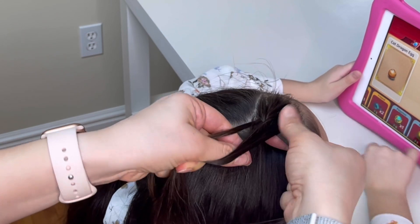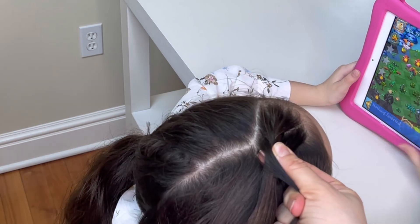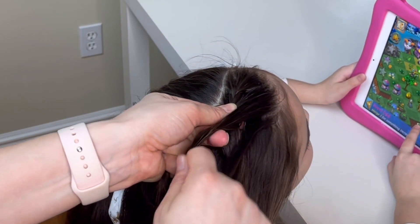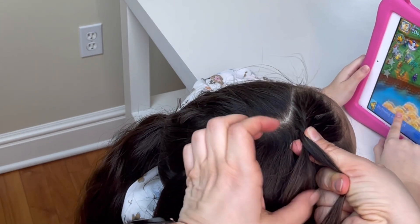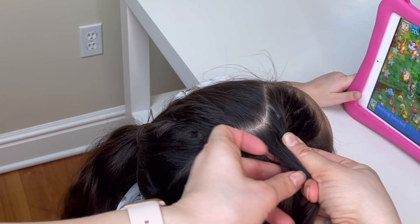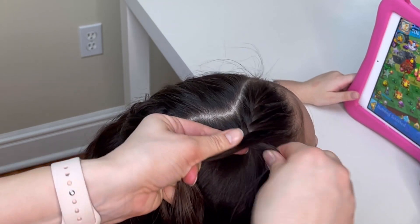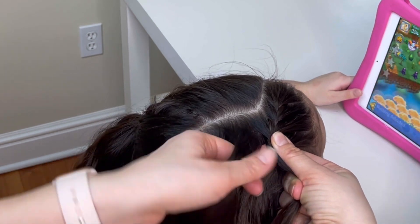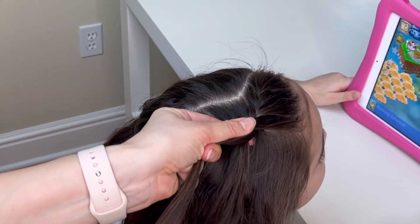Right strand over the middle, pick up extra hair and add it to that strand. Left strand over the middle, pick up extra hair and add it to that strand. Continue this pattern — right strand over the middle, pick up extra hair and add it to that strand, then left strand over the middle, pick up extra hair and add it to that strand.